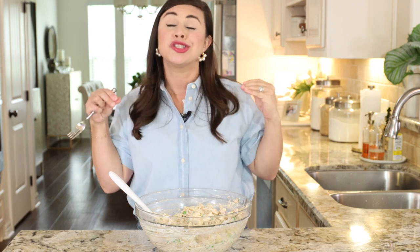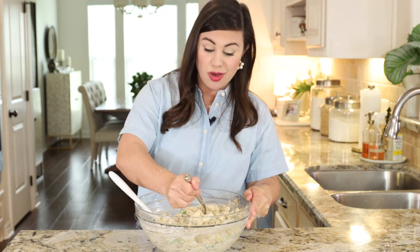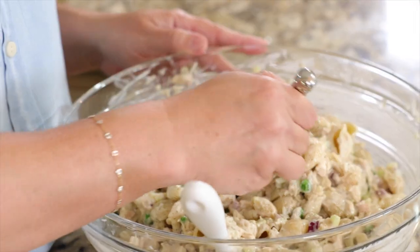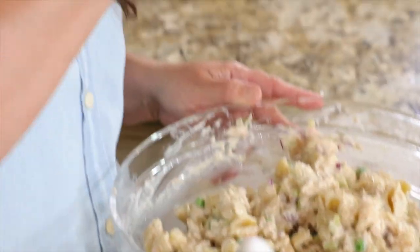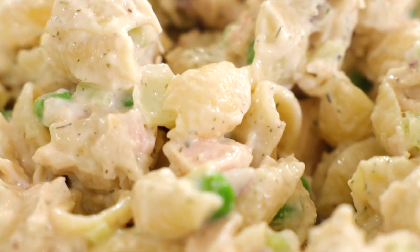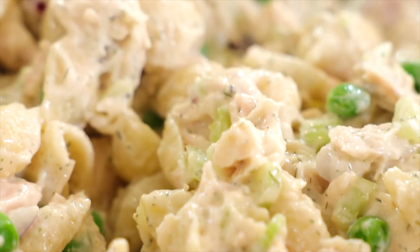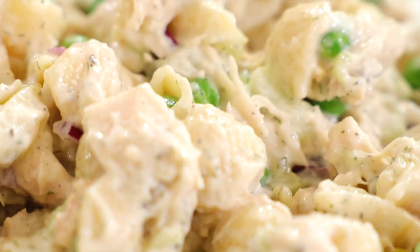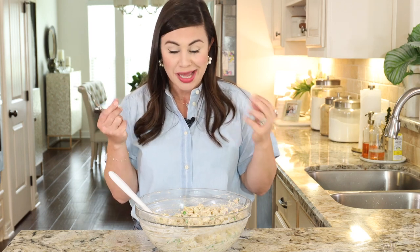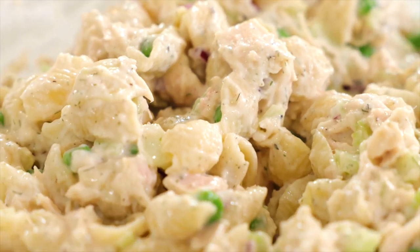I am starving and it smells so good, so I absolutely can't wait — I'm going to dig in right now. The flavor is truly phenomenal. This is a tuna pasta salad that does not disappoint. The Dijon and the dill make a huge difference in the dressing. Not only that, but you get that perfect little crunch and bite from the celery, the onion, and my personal favorite — the dill pickles.